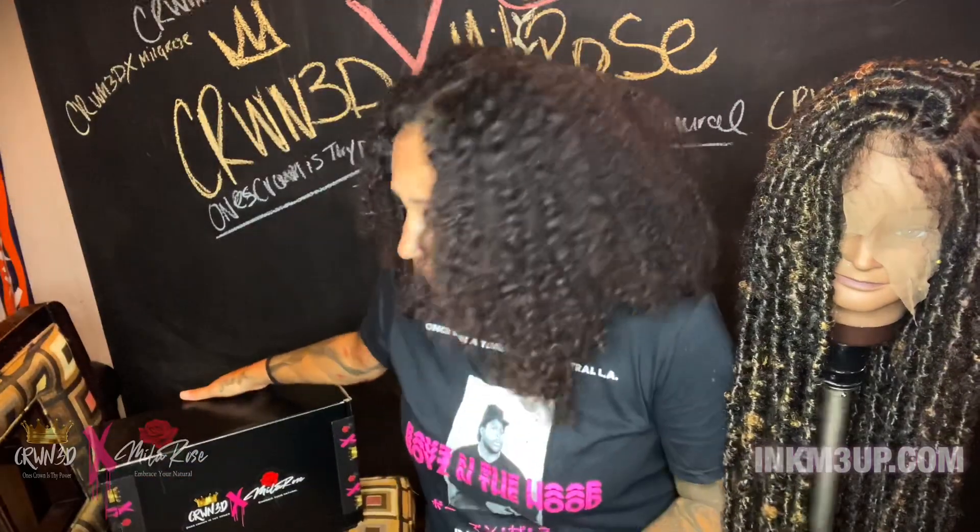Welcome back to my channel! I'm finally back with another video and this time I want to do a show-and-tell slash install of my custom full lace soft lock unit. The hair will be available on my website. I did tell you guys in my last video that I was going to be dropping something exclusive on my birthday — my birthday came and went because of the virus, of course, everything's been slowed down drastically.